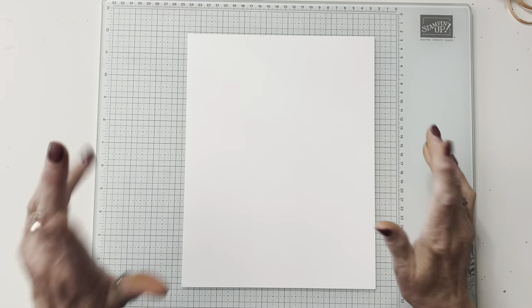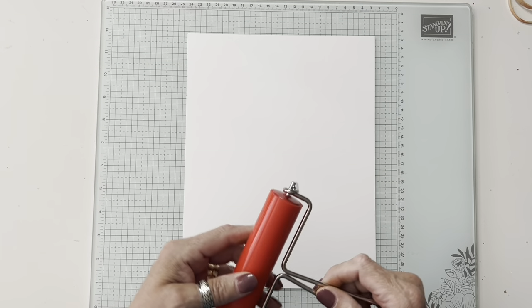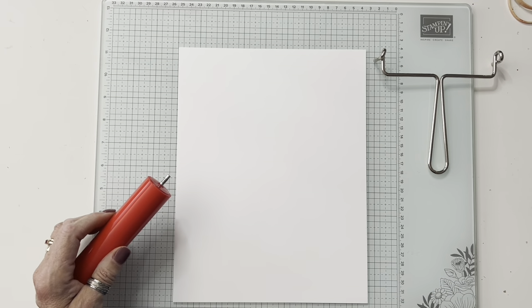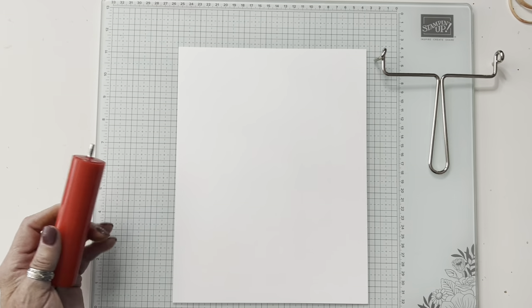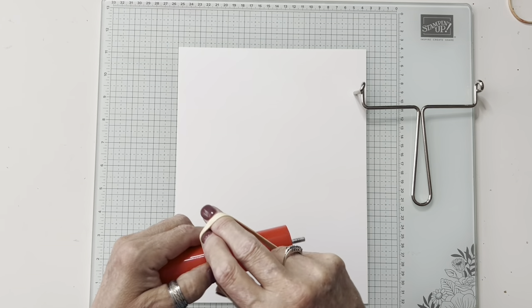First we're going to do the rubber band technique. This is our brayer — I took it apart so that I could put on some rubber bands. We are not using the colors we're going to use for the card because I already have four of those done. You want to use different size rubber bands.